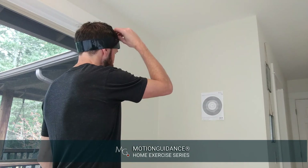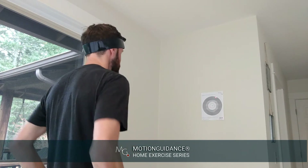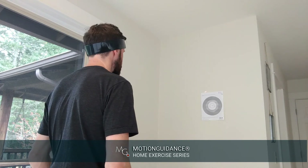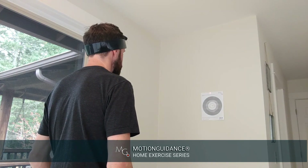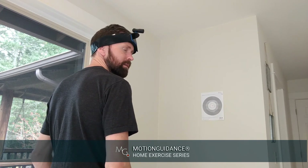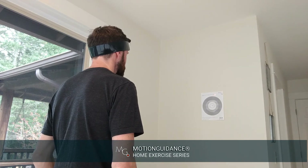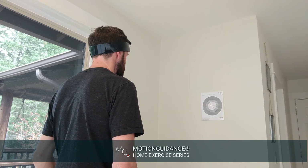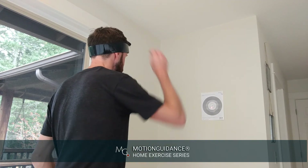So looking to the left, looking to the right, looking up or down. If you have poor positional awareness, when you close your eyes, rotate away, and come back and open, you'll find that the laser is outside of that target. If you find that, it might be something you want to practice, and you can practice by simply repeating the exercise and becoming more and more accurate.